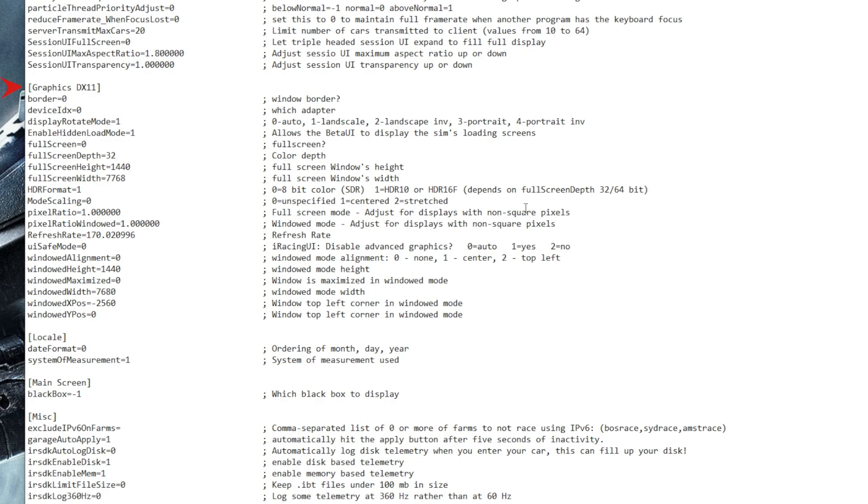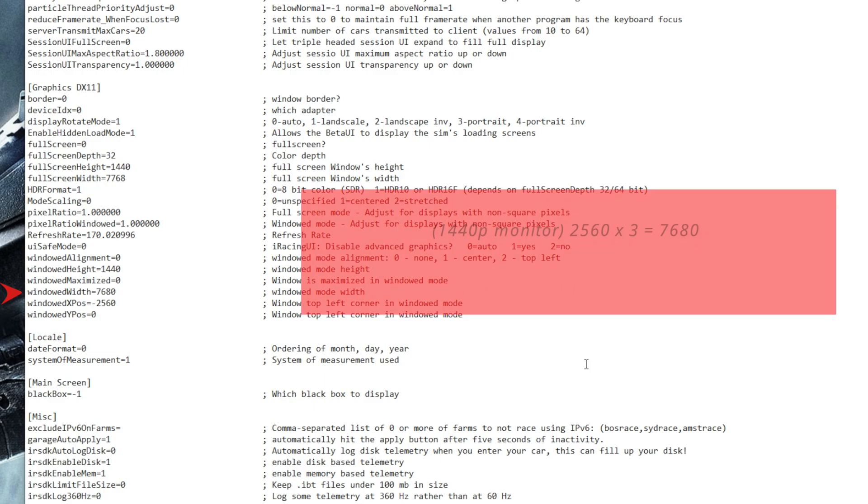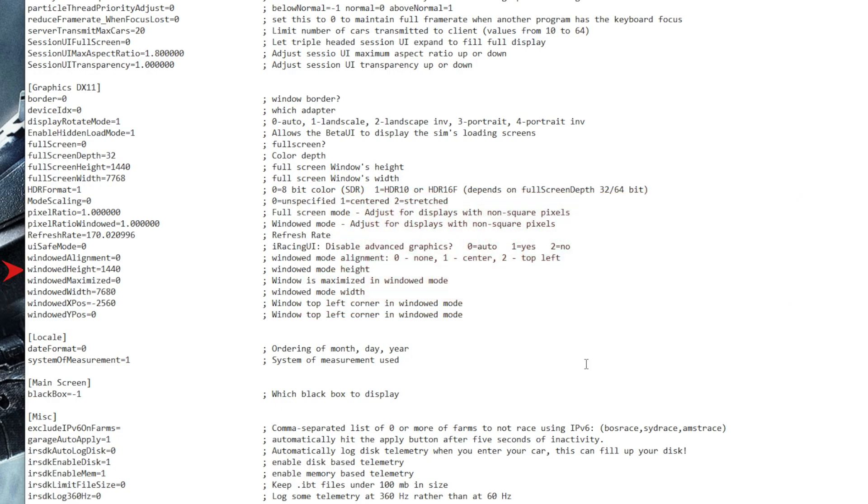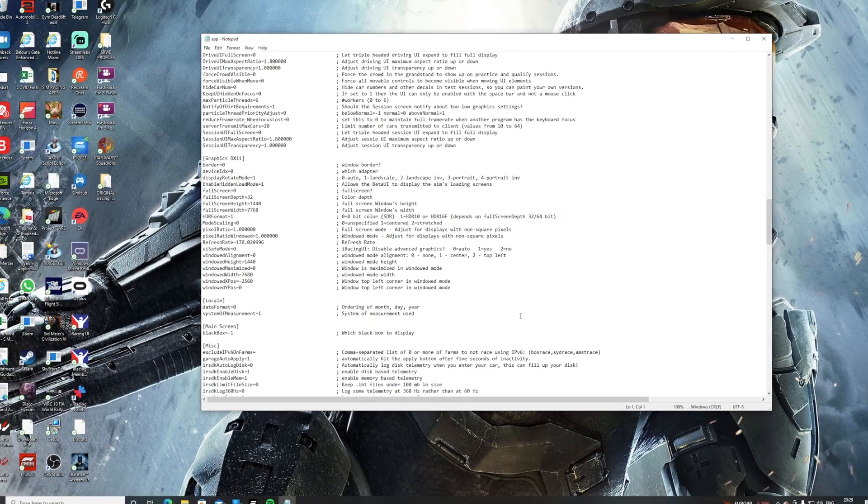Within this file, head down to the heading Graphic DX11, where we're going to change some settings. Window Maximize needs to be set to 0. Window Width needs to be your monitor resolution multiplied by 3 — so 2560 × 3 = 7680 for a 1440p monitor, or 1920 × 3 = 5760 for 1080p. Window Height is the vertical resolution — so 1440 for 1440p, or 1080 for 1080p. Windowed XPOS needs to be set to negative your horizontal resolution — in my case, minus 2560. Windowed YPOS stays at 0. Then go to File and click Save.